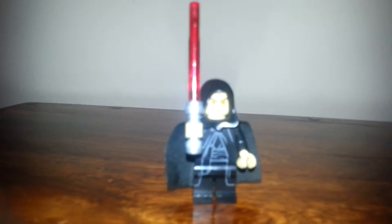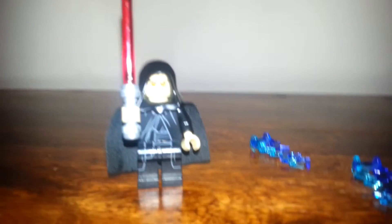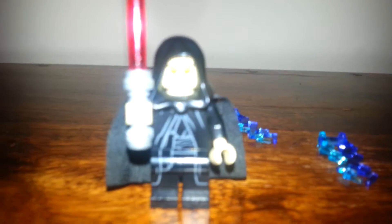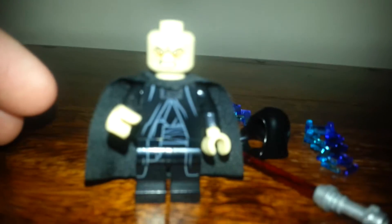The next minifigure is Emperor Palpatine — the new 2014/2015 Emperor Palpatine. He comes with two lightning bolts and a lightsaber. The only other way to get him is either eBay, Amazon, or the DK Lego Star Wars dark side book. He has the same torso as before but different legs, nothing on the back of the torso. It's a two-sided head — one is his happy side and the other is his angry side.